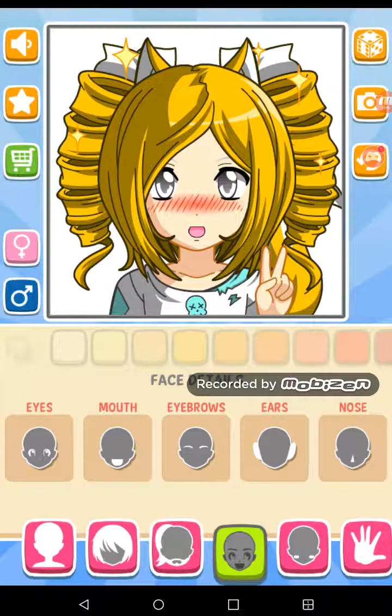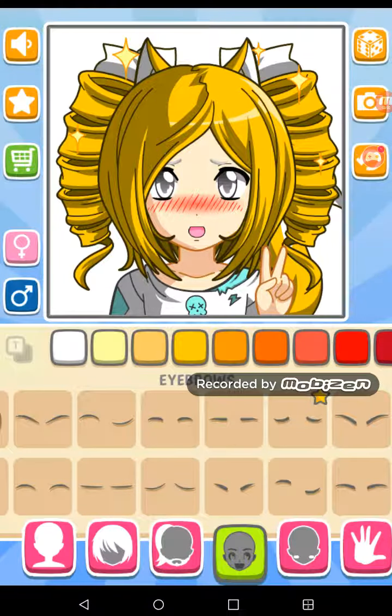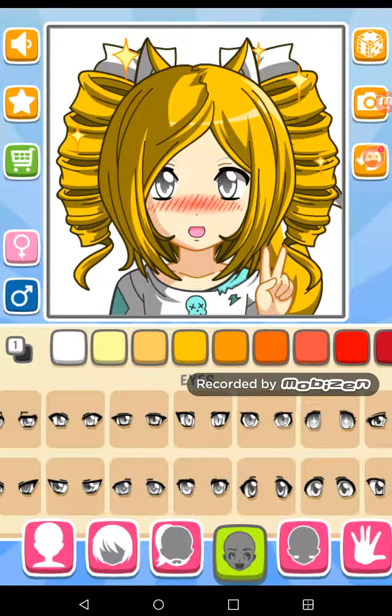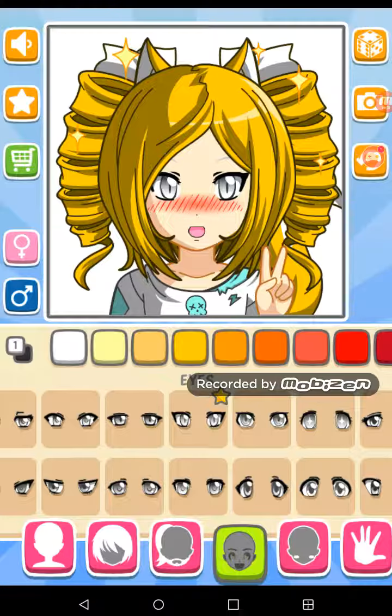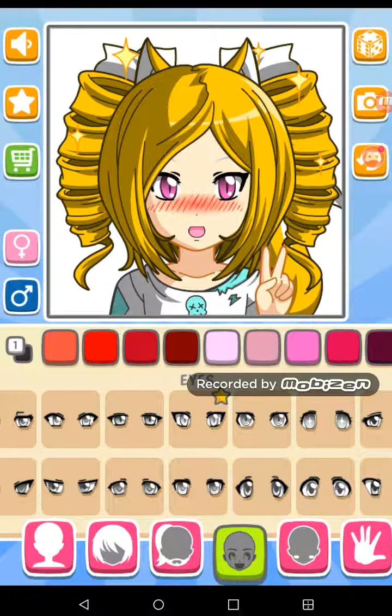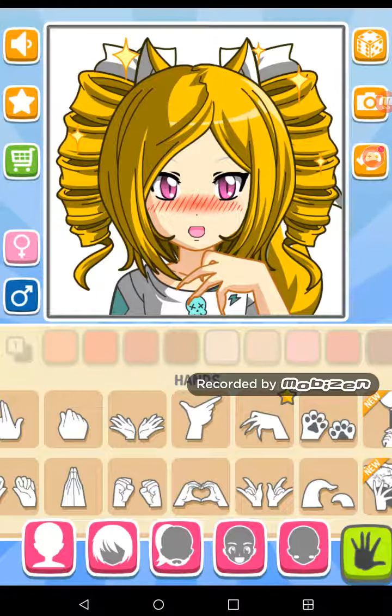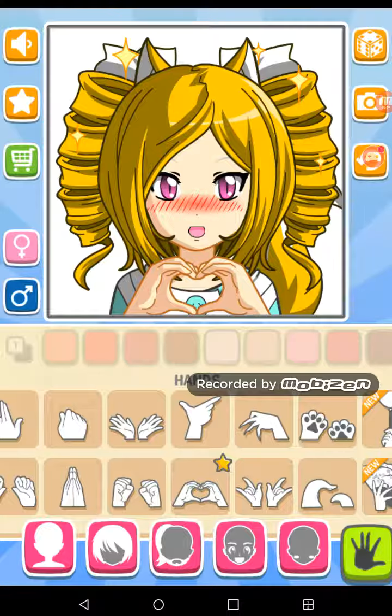Let's just do a peace sign. For our eyebrows, let's go like we're ready to get gaming. And for our eyes, I'll color them pink. Okay, yay! Oh wait — this is a female, not a male. I can't believe I didn't notice that.